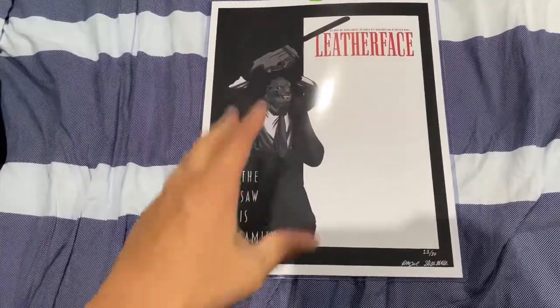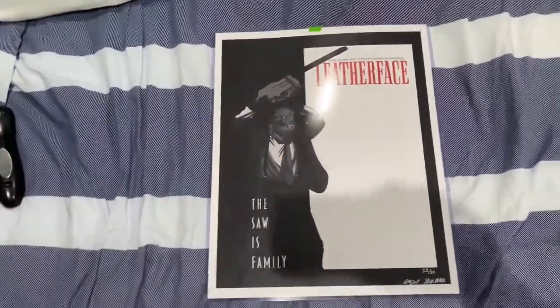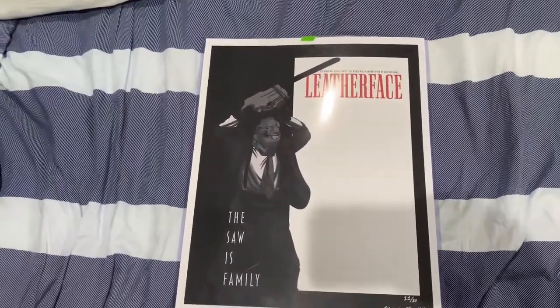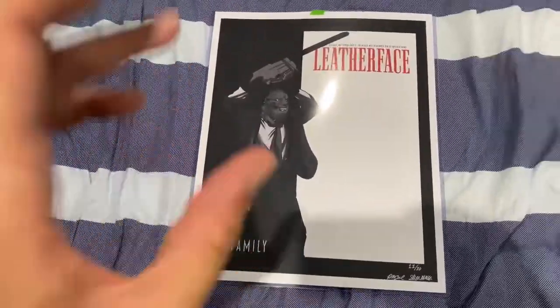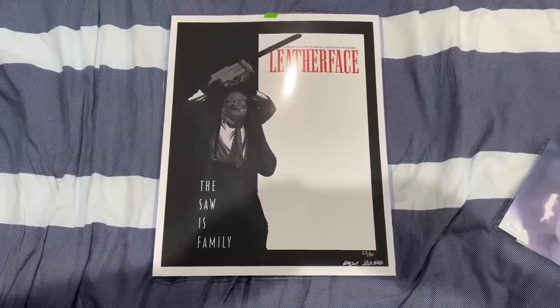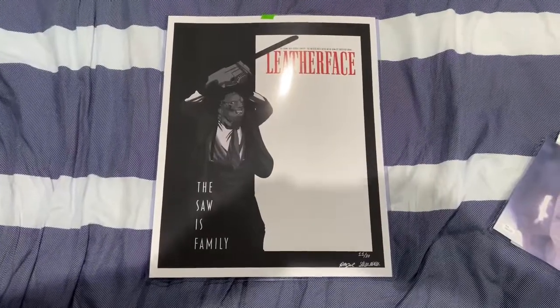So anybody here who's a fan of Scarface from 1983 and also the Texas Chainsaw Massacre — I mean, look at this. What more can you ask for?